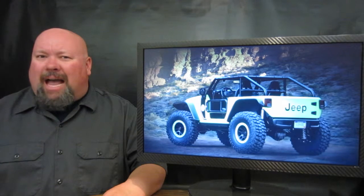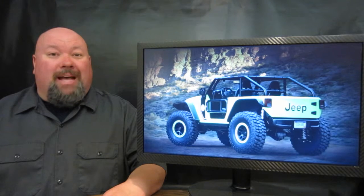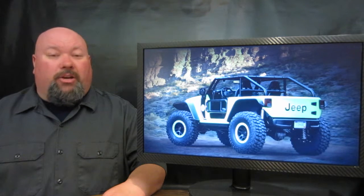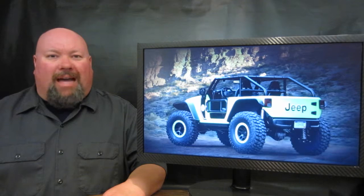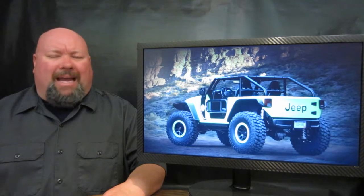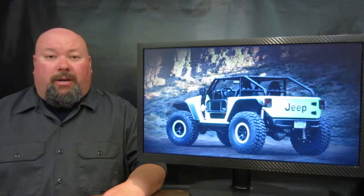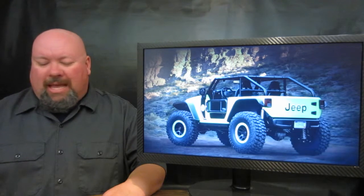A little side note — the day of the taping of this program, it came out that Jeep has officially greenlit the production version of the Hellcat Grand Cherokee. Yes, it will be going into production in the mid to back half of 2017, so just about two years from now you're going to be able to see them in dealer showrooms. That's pretty cool news indeed.